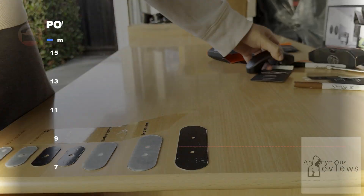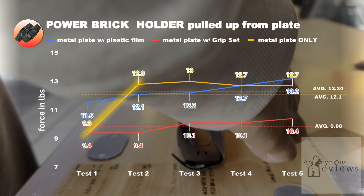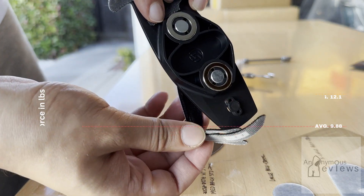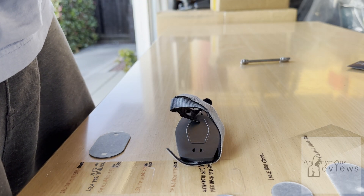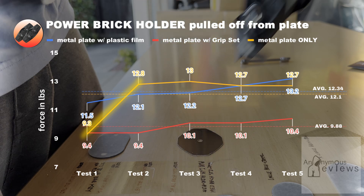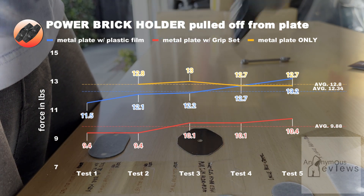The power brick pull-off plate test has a single outlier. This is due to no excessive tests being conducted due to the flimsy, janky nature of the harness. It was replaced once and then was becoming difficult to get consistent tests with, so I opted to stop at five tests, which leaves an extreme outlier that would otherwise be thrown out. If you were to throw out this data point, the average lines do show an expected trend.